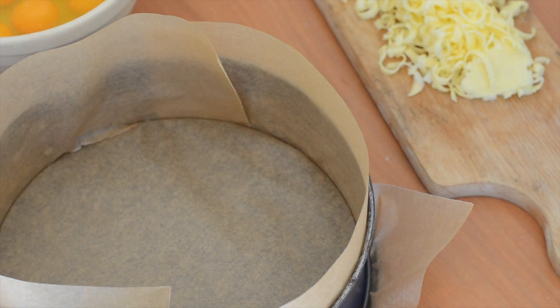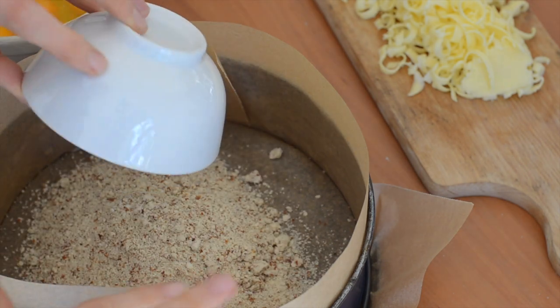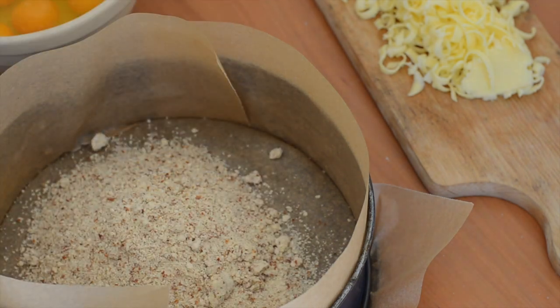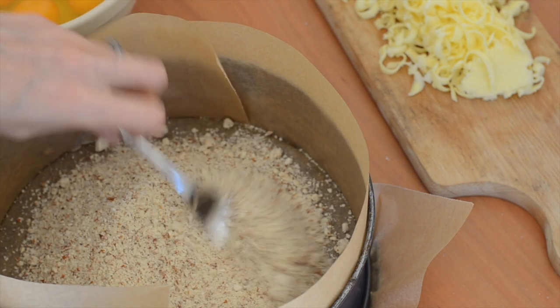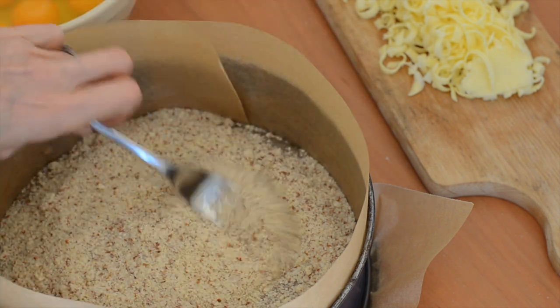For our ploughman's pie, I'm going to use just some almond meal for the base. I've lined a 24 centimeter, so nine inch, pie dish, and I'm just going to line that with 100 grams or three and a half ounces of almond meal.